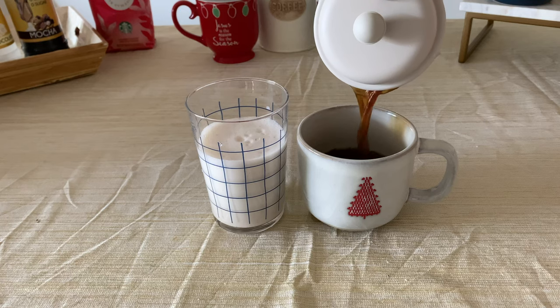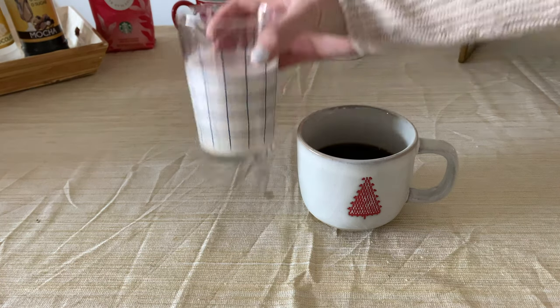Then simply mix it up like the others and add it to your coffee. I then added a cinnamon stick and that's it — that's how you make this gingerbread latte.